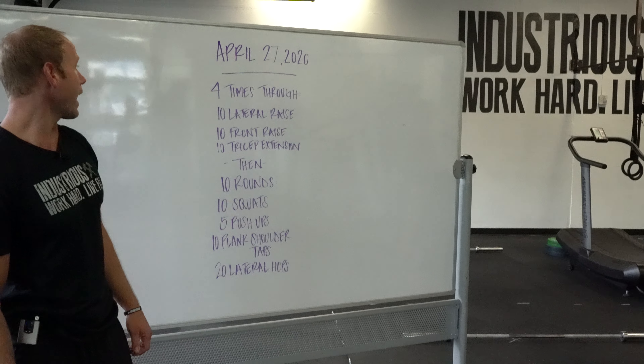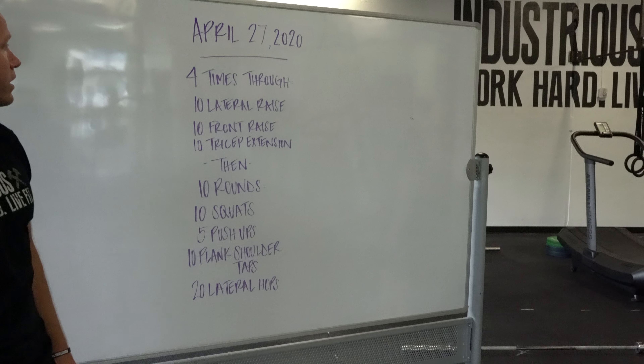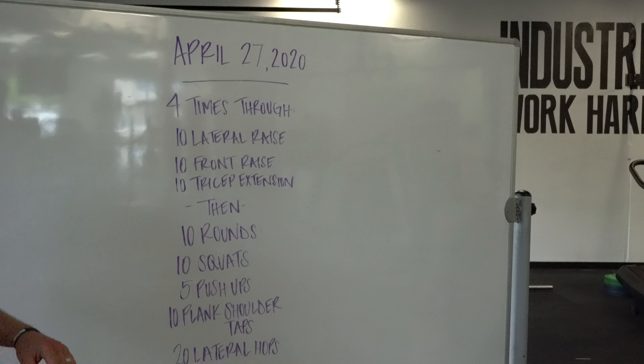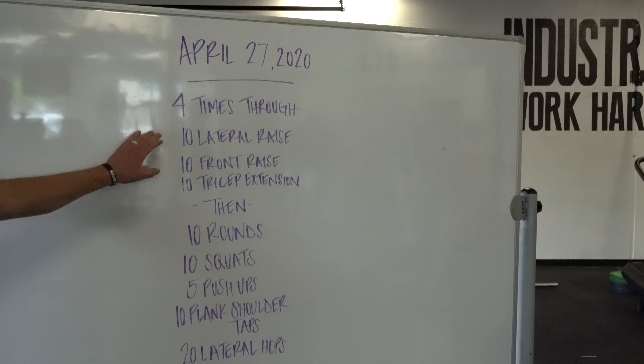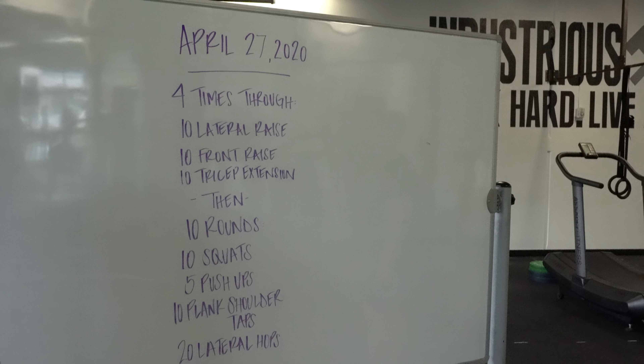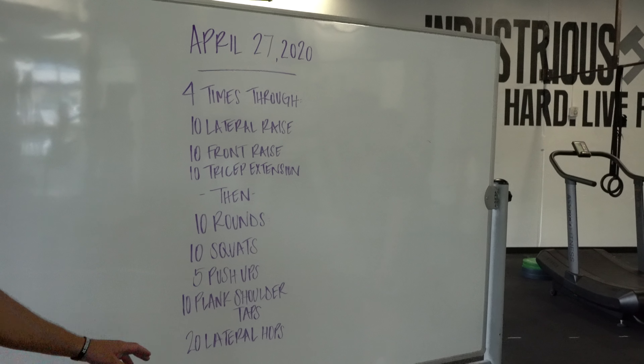Here we go — today's workout. We've got a strength piece and then a conditioning piece. For the strength piece, this is going to be a lot of body pump type stuff: four times through, 10 lateral raises, 10 front raises, and then 10 tricep extensions. We're going to be burning the shoulders and the triceps with this.